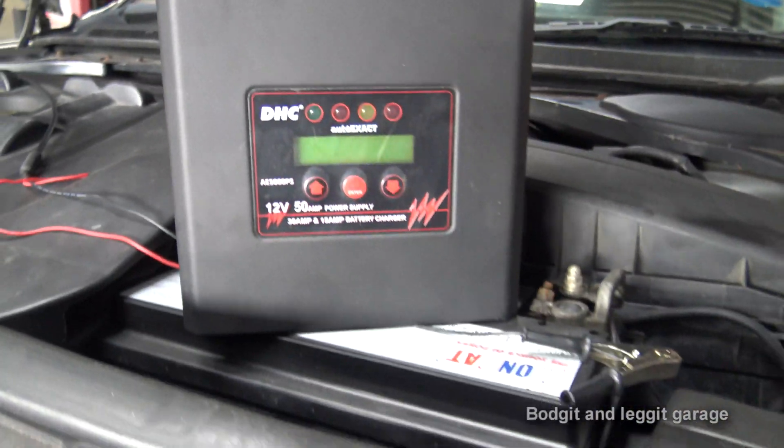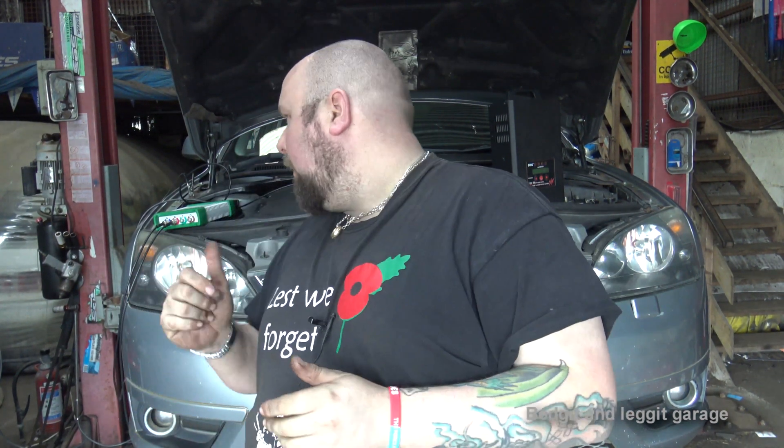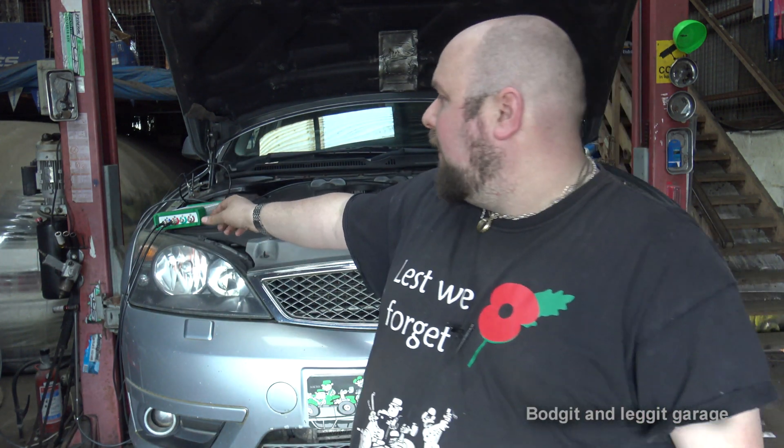Hello and welcome to another Budget and Leggett video. Today we are talking ABS sensors - how to scope them and why you would need to scope them. This is part of our series on the Ditex Lanscope, the 235 pound four channel scope.